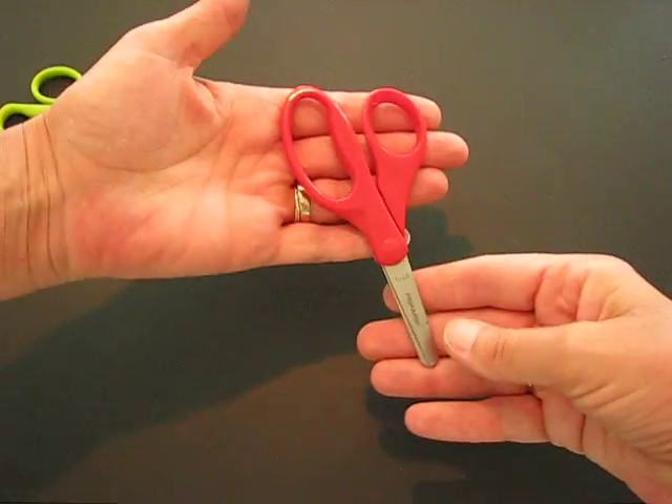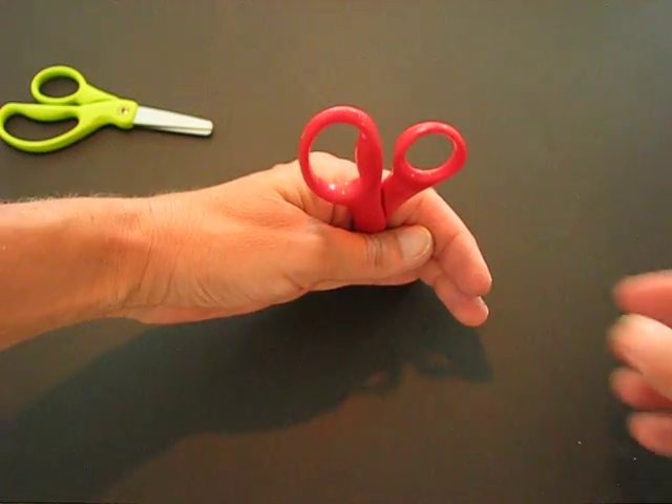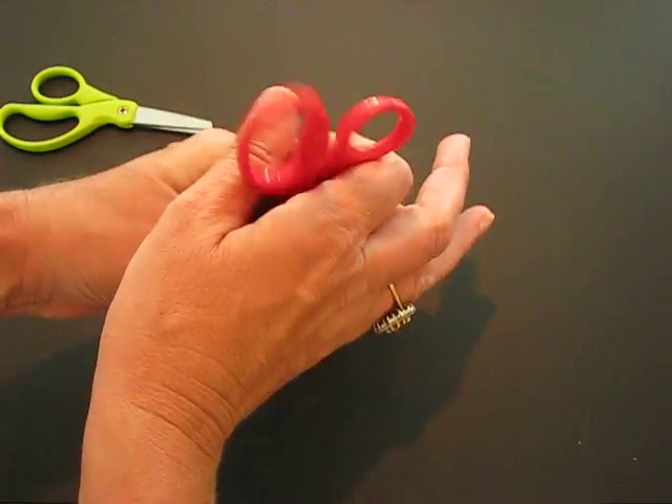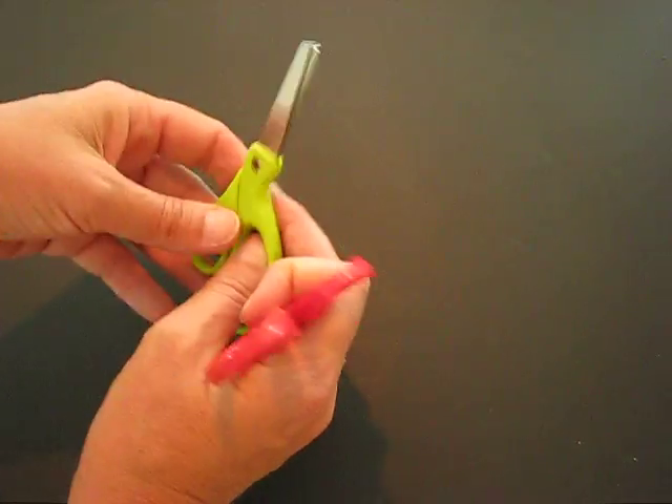When you are finished, put them back into the caddy which is on your desk. Always put them blades down inside the holder so that they are safe, so that if anybody was reaching over, they wouldn't catch themselves on the blade and hurt themselves.